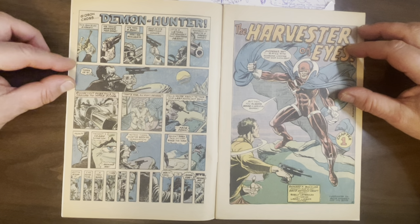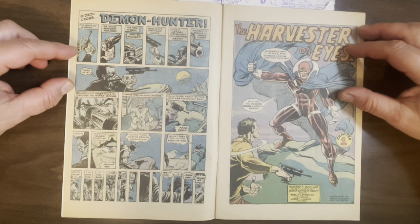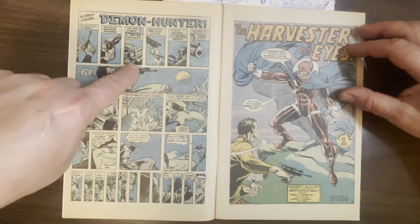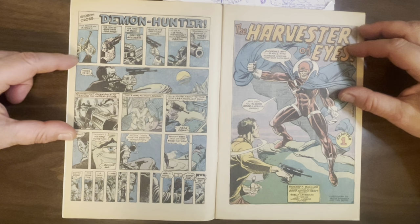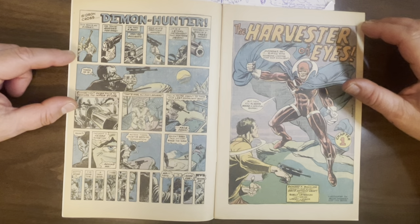I like this first page. This was a thing that I think was only in the 70s — these pages with this many panels, trying to be very cinematic. I think they were probably influenced by Jim Steranko, who was always trying to be cinematic.